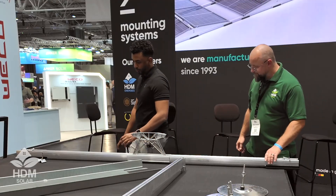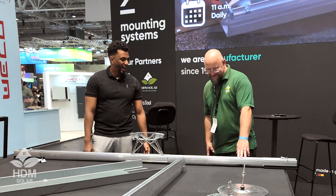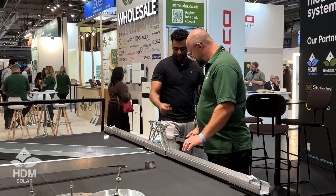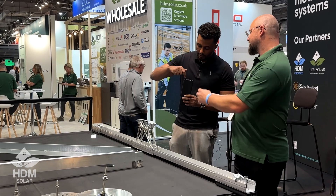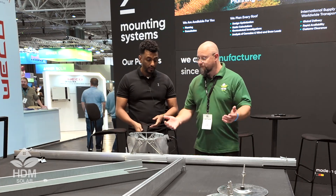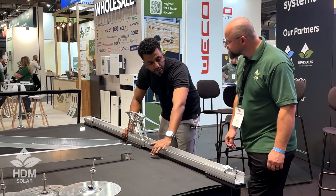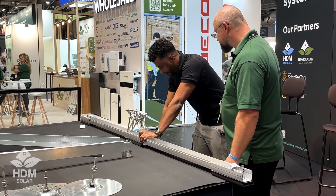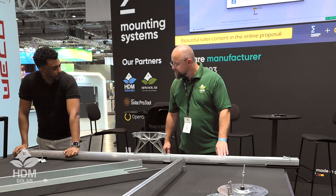Everything is now locked in place, and if you're a very good installer you could have done this in about a minute. With the EPDM feet, there are holes through the middle — this is so if water flows in one direction it just goes in and comes out the other side, helping keep things dry and also aiding ventilation. The rails also have a channel that can be used for cable management.